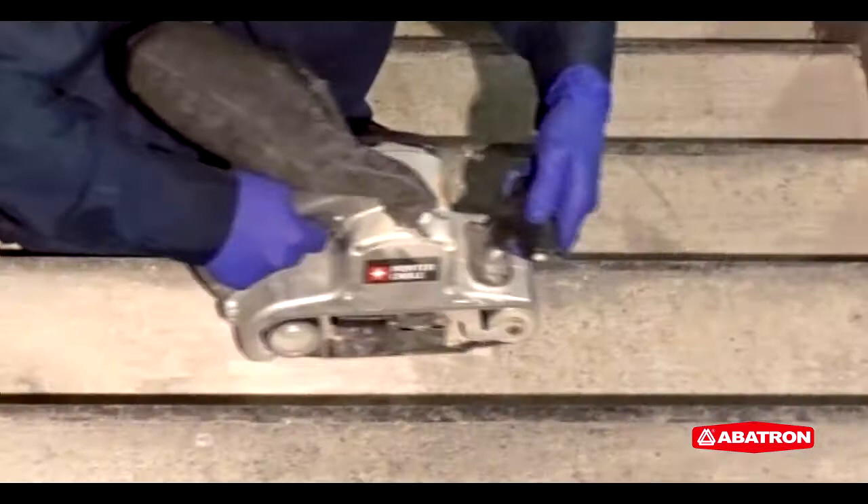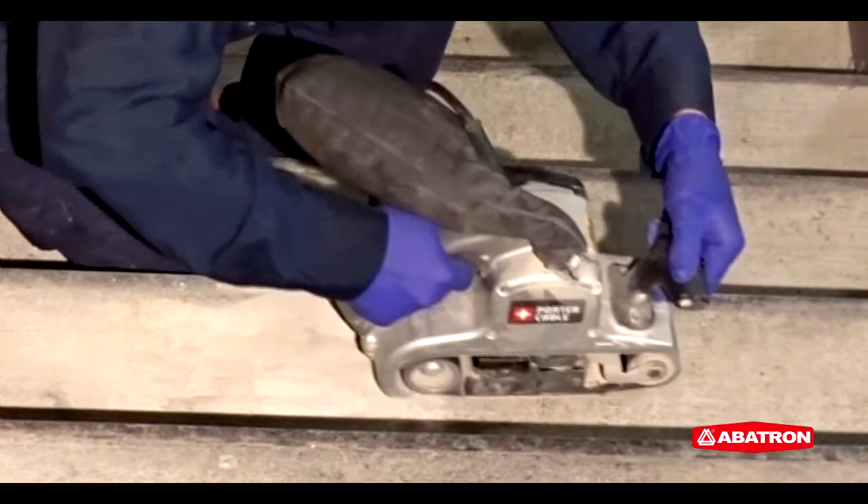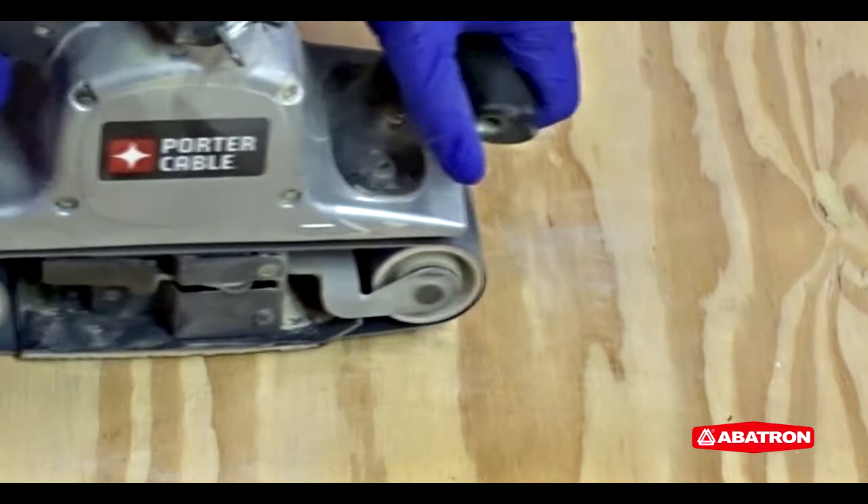For best results on concrete, sand, acid etch, and thoroughly rinse the application site. For best results on wood, metal, and fiberglass surfaces, sand to remove any paints, stains, or sealants. Sanding the application site will also give Treadspread greater surface area to bond to the substrate.